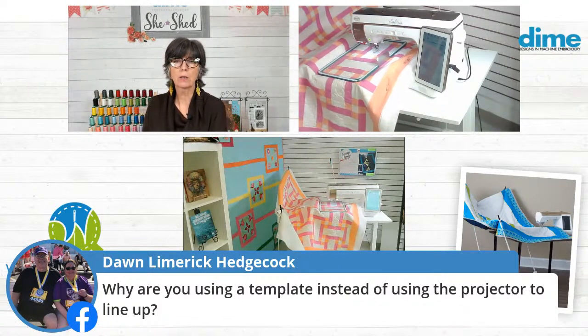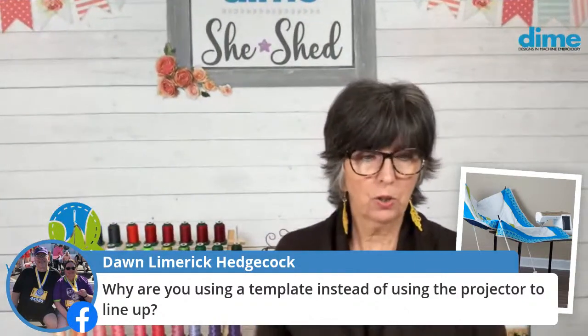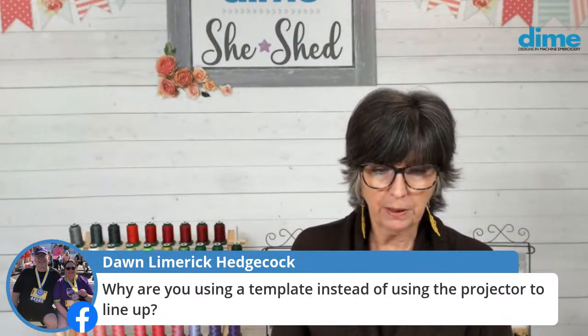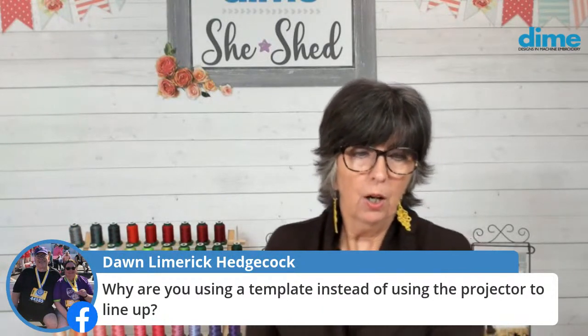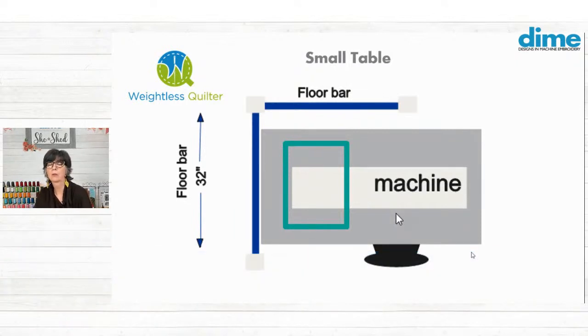So let's take a look at some layouts of how we can lay out the Weightless Quilter. This is the layout that you just saw — that's what my machine is doing. That black kind of weird circle oval there is mimicking the chair. The machine is the white bar and the hoop. The little white boxes are the floor brackets.